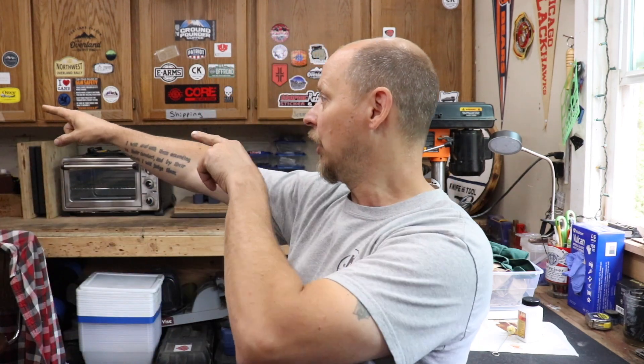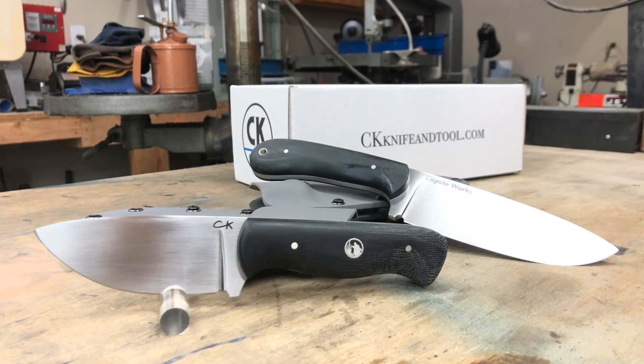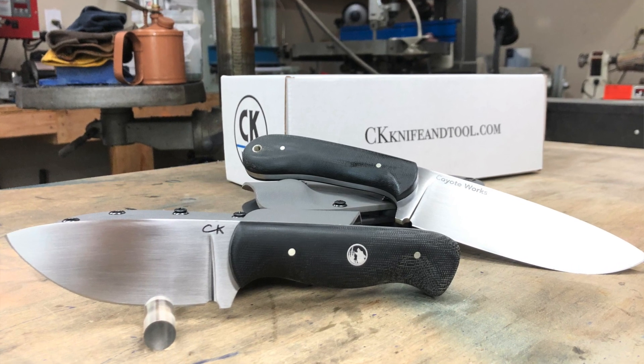I just finished up working on Steve's knife - gray dodge 08 underscore overland, sorry Steve I keep getting that mixed up. He ordered a couple of knives from me in the past. I met Steve out at the Coyote Works Overland Rally back in 2019 and he ordered himself a Coyote Pup and a Coyote Works 1.0. After taking possession of those two knives he went ahead and ordered himself a Jasper.